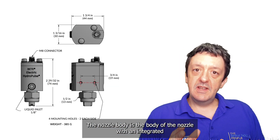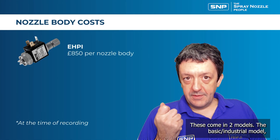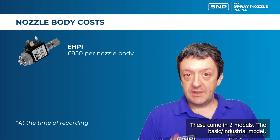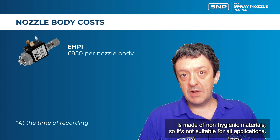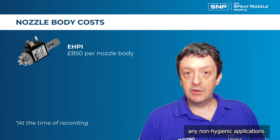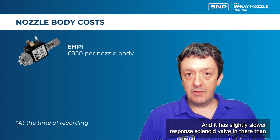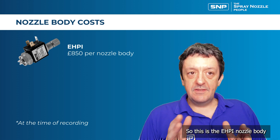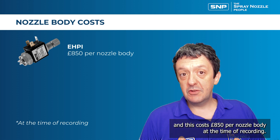The nozzle body is the next core component — it houses the integrated solenoid valve controlled by the flex flow system. These come in two models. The basic industrial model, the EHPI, is made of non-hygienic materials, suitable for non-hygienic applications. It has a slightly slower response solenoid valve and costs £815 per nozzle body.